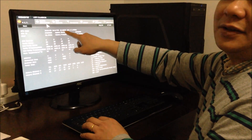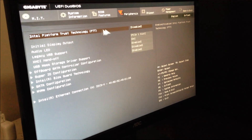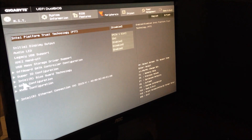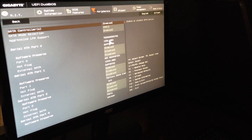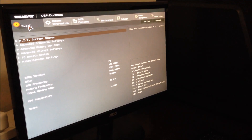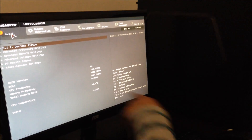Here we have the i5-6600K, the Z170M motherboard, the Transcend SSD, and a WD drive. You can see the CPU temperature is 28 degrees at the moment.